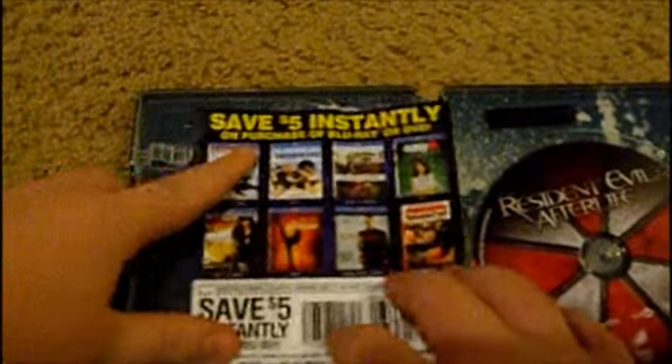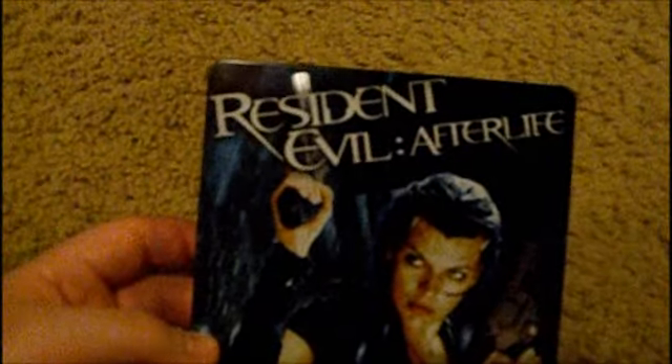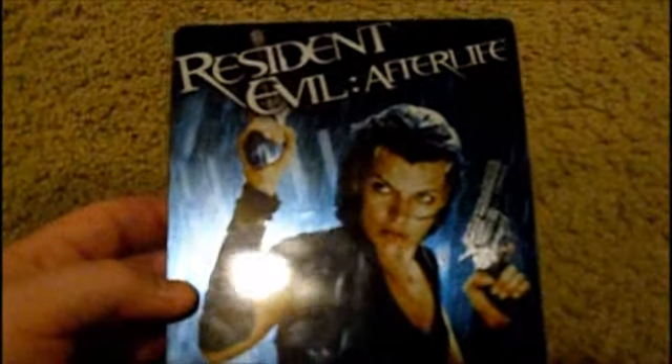I'm thinking about using the coupon for Justified Season 1. I'll put the slip back on the back like that, and you just take it off — looks nice, pretty cool. This completes my quadrilogy — I've got all four Resident Evil movies now.